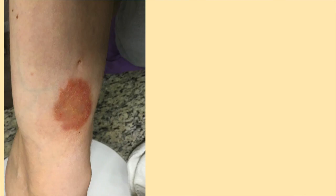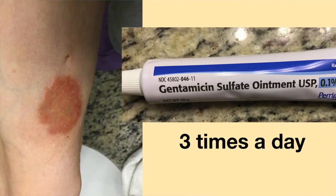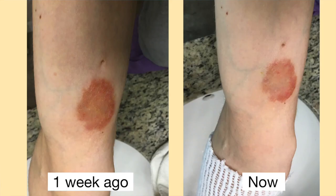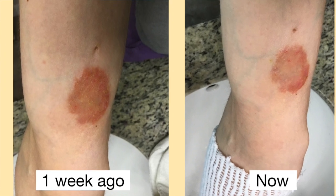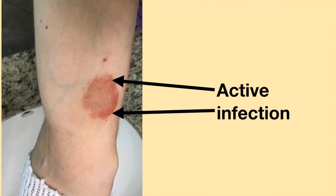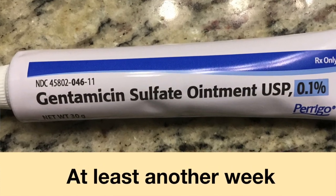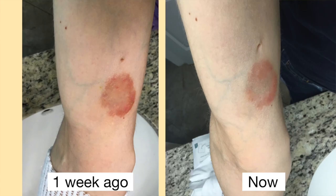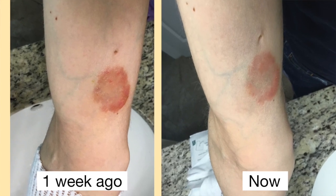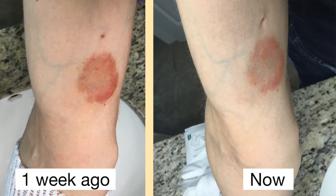The area is starting to see some improvement. I am applying the gentamicin three times a day — hopefully soon the infection will be gone. The area continues to improve, however it is still not healed. The top and left sides of the area still have an active infection. I need to continue applying the gentamicin for at least another week. The infection continues to see improvement, but it is still not healed. I am going to continue applying the medicated ointment until the infection has completely healed.